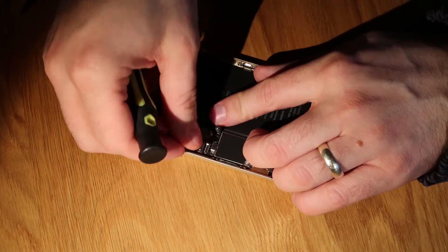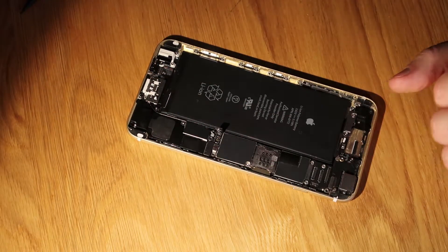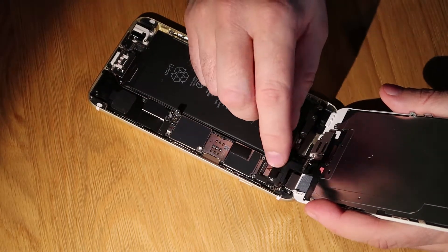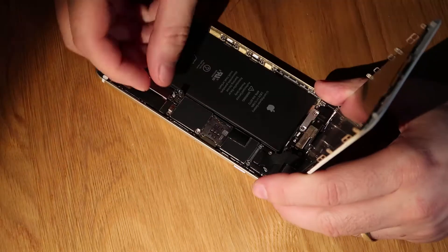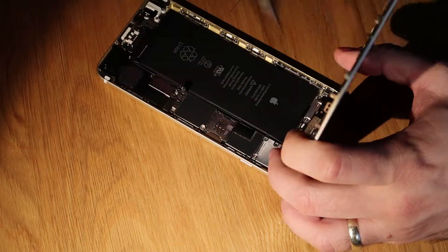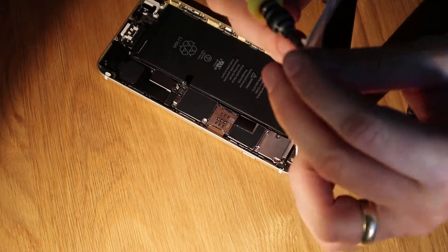And the other screw goes under the flex cable. Once we've done that, we pop the dock connector back in place, check the Wi-Fi area is connected OK, and then we can reattach the screen. The screen gets attached really quickly — we just pop the five connections down and then we pop the metal bracket back over and screw that down.